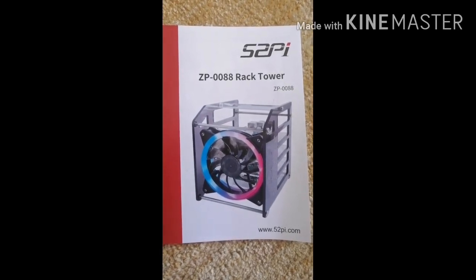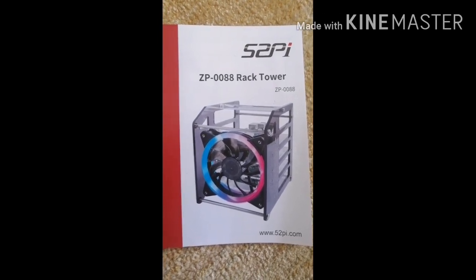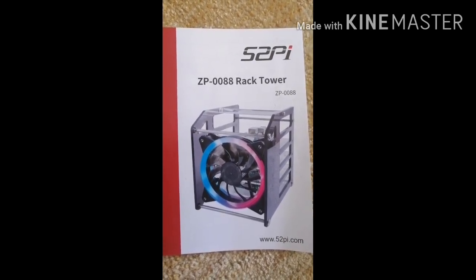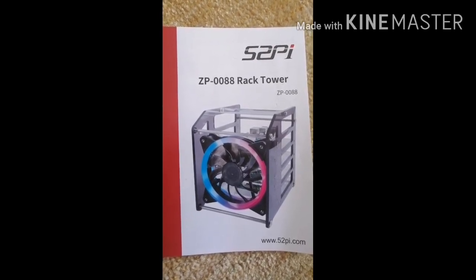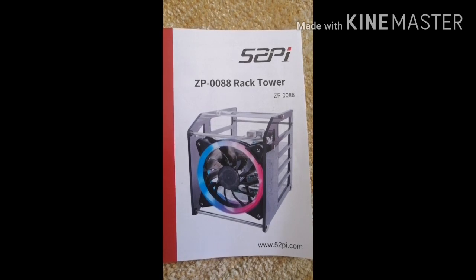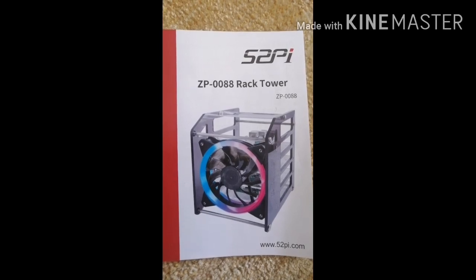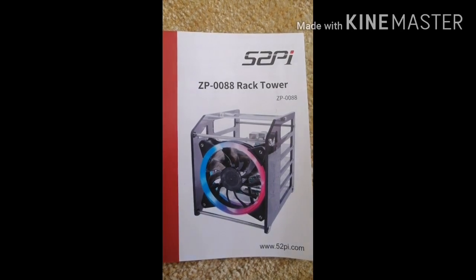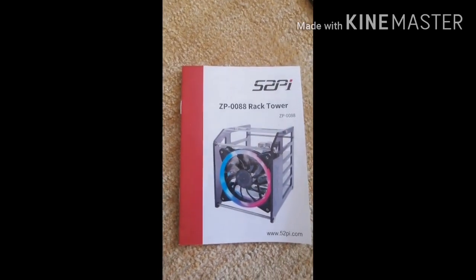This is a rack tower — a Raspberry Pi rack tower for four Raspberry Pis that I got from Amazon, listed under GeekPi. The product is the ZP-0088 rack tower and it is very cool. The idea is you can put four Raspberry Pis in it. You can combine them into what's called a NAS cluster, or you can use them individually and connect them separately.